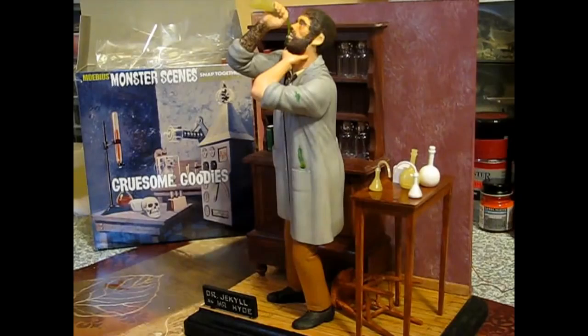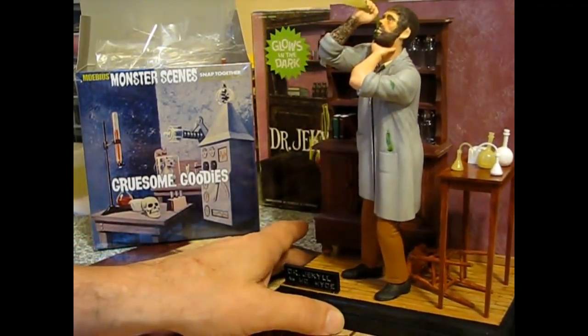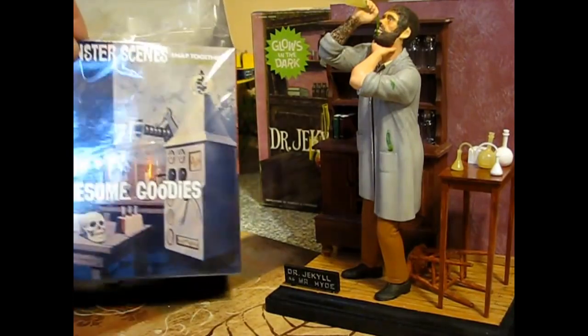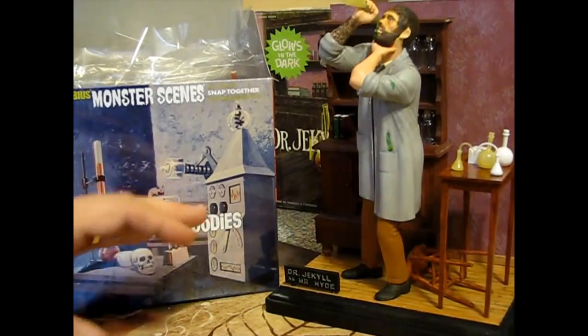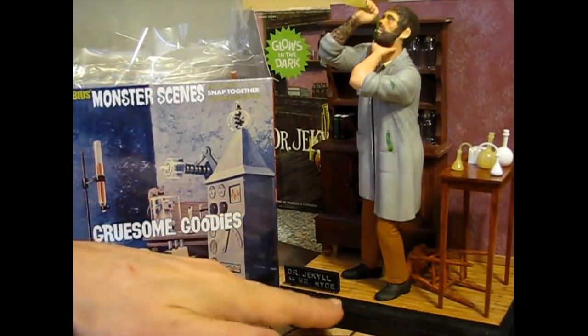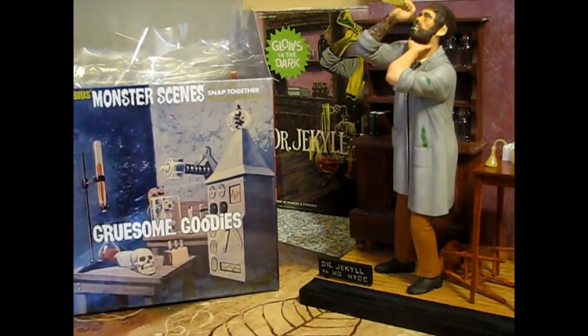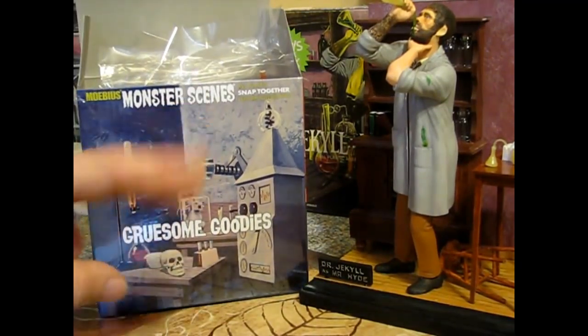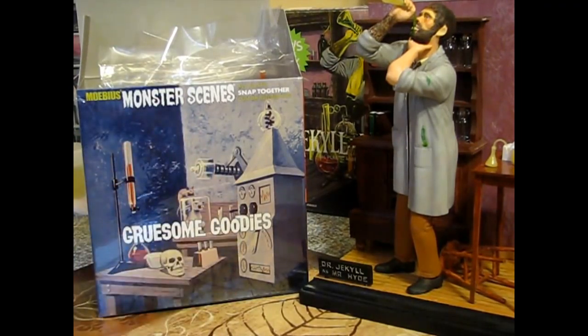The main reason for doing this video is to take a look at some of the pieces in the Monster Scenes Gruesome Goodies, which Mobius has put out - the whole series, almost all the whole series of Monster Scenes. Another company - I can't think of the name right now - has just released two kits that Aurora never got around to put in production. I guess this company found the molds and said this would be cool to finish these up and produce a couple more that Aurora never did.